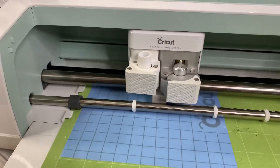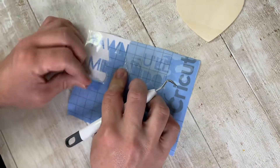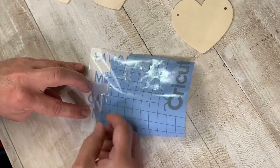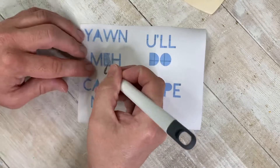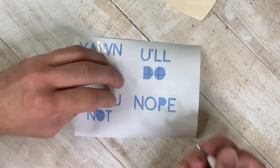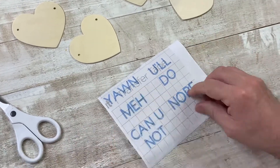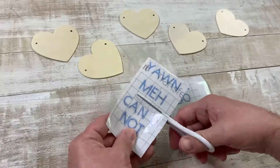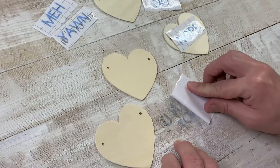We wanted to mimic conversation hearts, so we pulled out our Cricut Maker and made stencils with words. We were going to go the cute, traditional route, but we were kind of in a mood, so we put those feelings onto the stencil — it came out really great. You can really customize it to what you want to say. You don't have to have a Cricut; you can use sticker letters, stencil words on after, use a paint marker, or if you have great penmanship you can do that too.